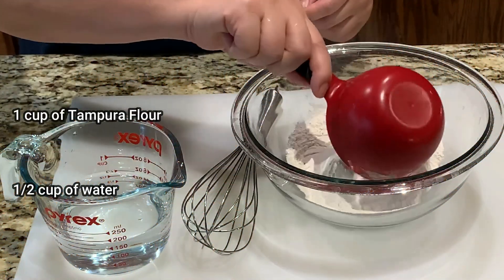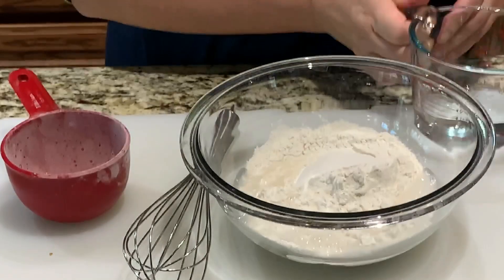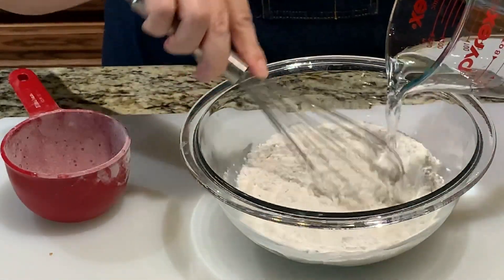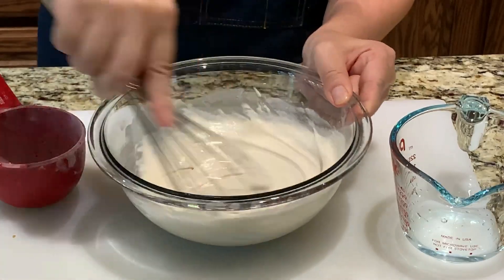For the batter, you'll need 1 cup of tempura flour. Add in half a cup of water and combine well. Once you have done mixing, the batter should have this consistency.